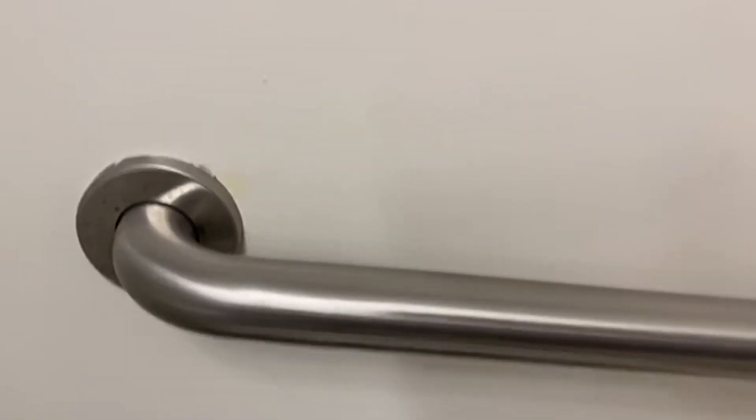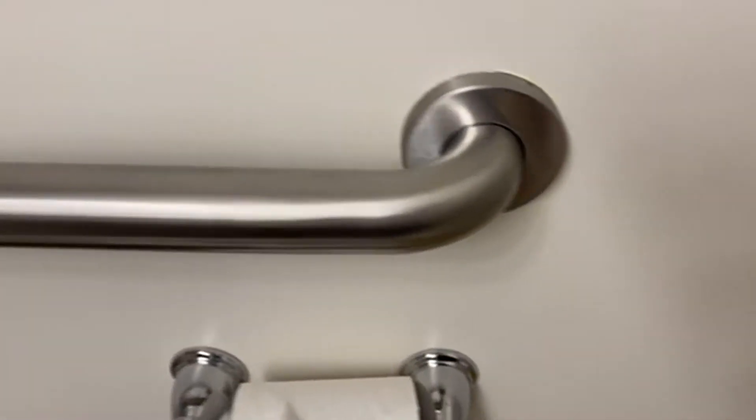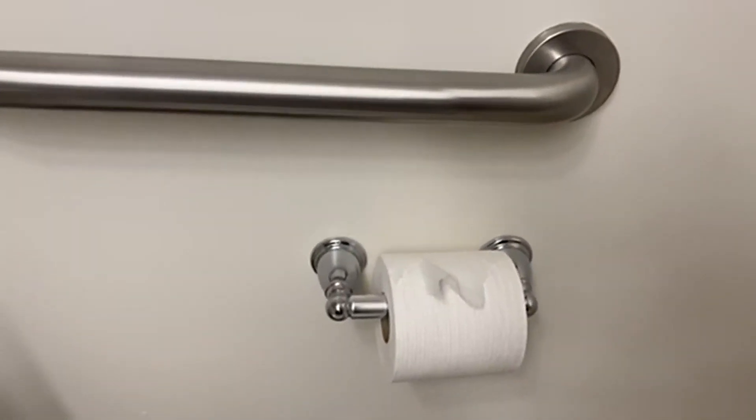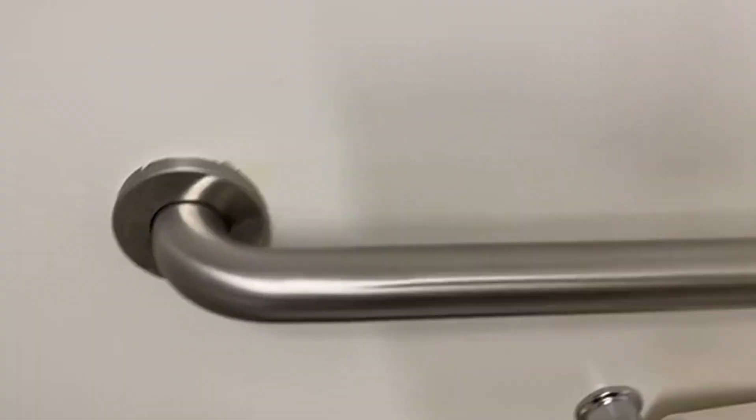Today we're going to be talking about the Moen Home Care 18-inch Concealed Screw Bath Safety Bathroom Grab Bar Stainless. I am just going to say I'm a little shocked at how sturdy this thing is. I weigh 260 pounds and I put some good weight on this thing just to give it a test, and it held me really, really well.